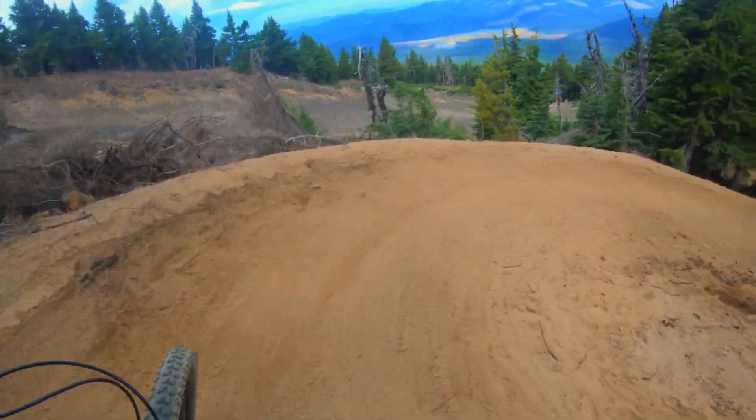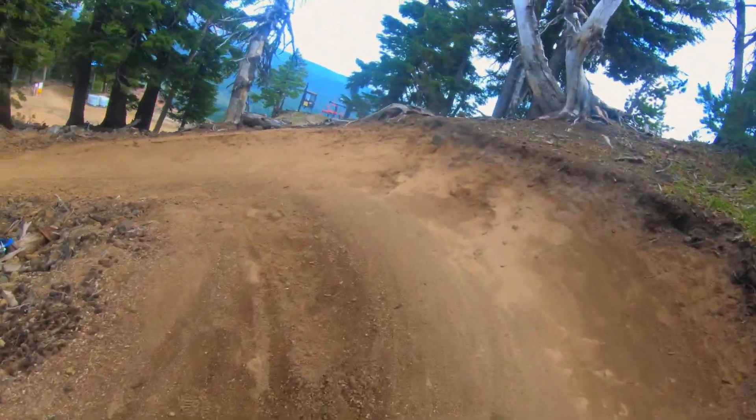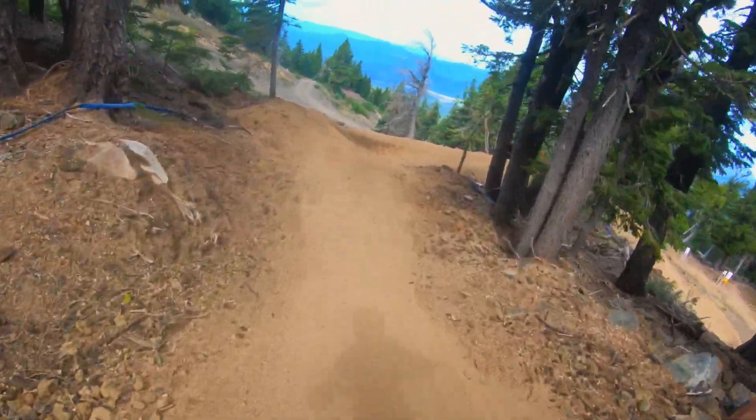Sorry about going slow through some of these corners here. This mountain's terrain is pretty slippery, so getting used to the grip in the corners can be challenging.